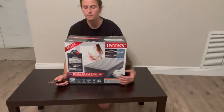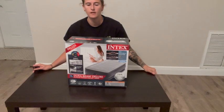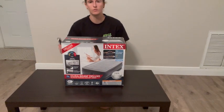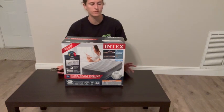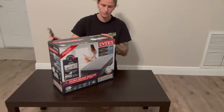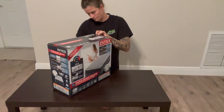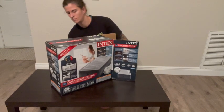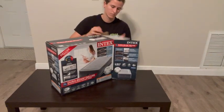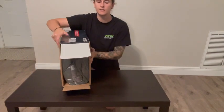I'm doing an unboxing of the Dura Beam Deluxe air mattress — first impressions of it. So let's get into it. It comes in a really nice package, let's open this up. First thing you see, it's packaged in there pretty tight — that's nice.